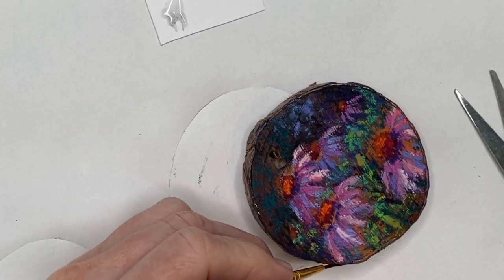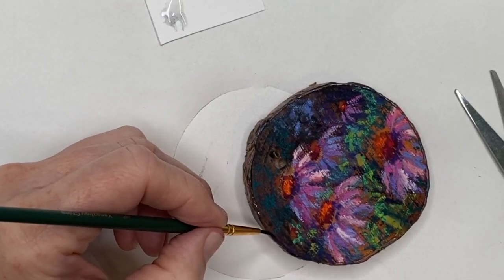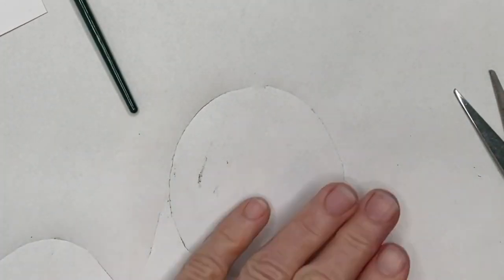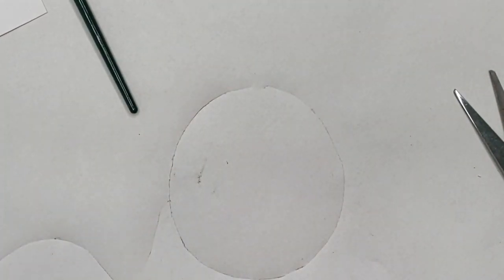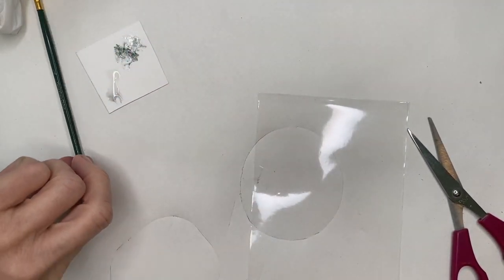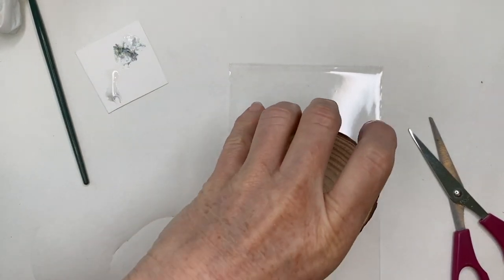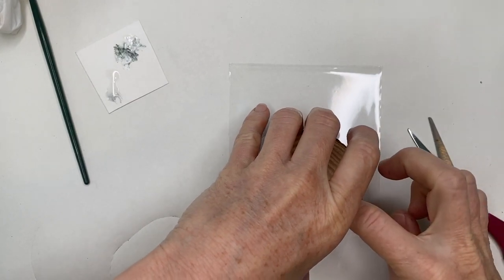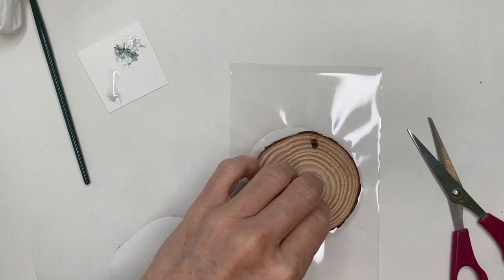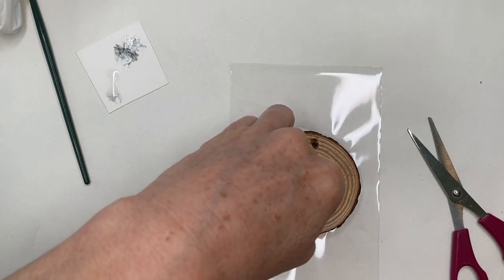I wanted to share it — that's what art is more fun, that's what Monet Cafe is all about when it's shared with friends. Now I've got my thin coat of glue around the edge — very, very thin. I'm going to take my pastel painting and carefully — just at one time, you don't want to wiggle this around — sit it down on top of the plastic and press gently, not too hard.